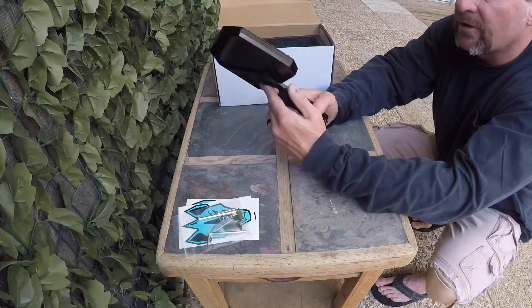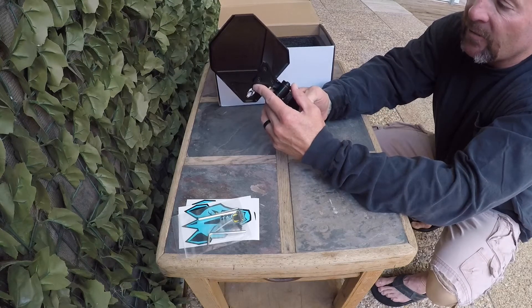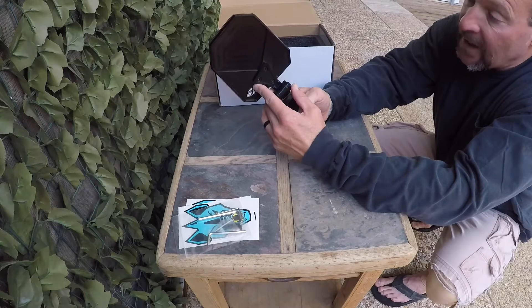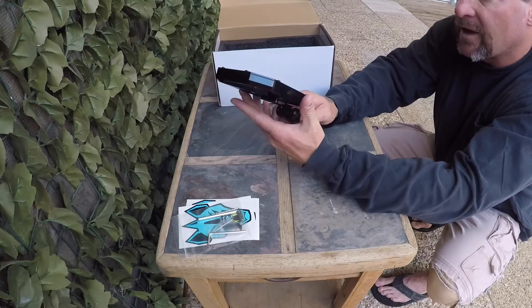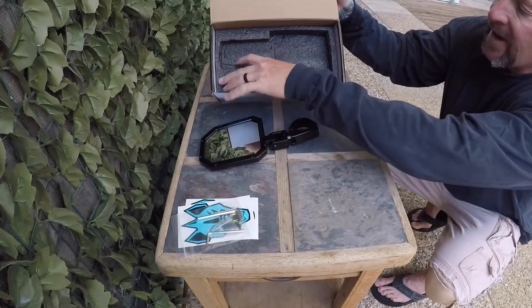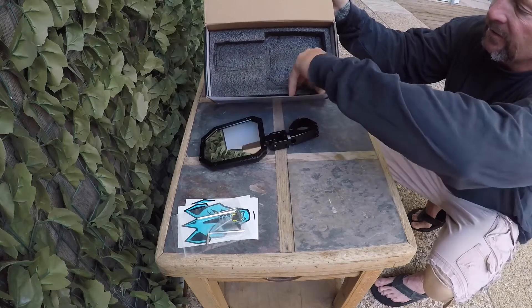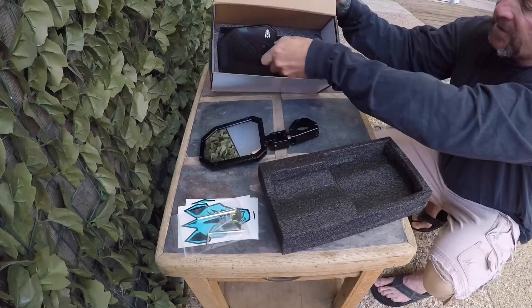The color they come in — they come in black. They also come in other color options. Black is my favorite color. However, if they would have had orange, which they do not, orange would have been a nice accent for our car. But we'll go with the black — that's real nice. And as you can see, nice packaging where these mirrors aren't bumping up against each other.